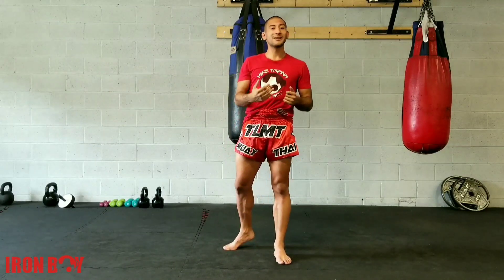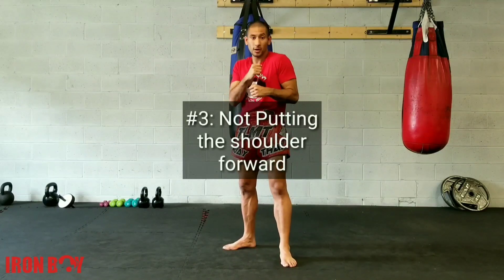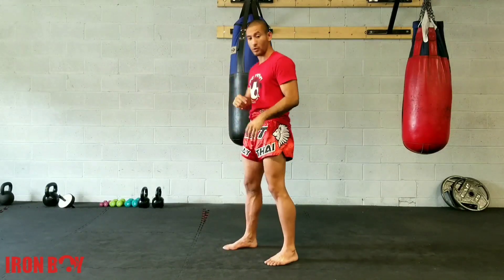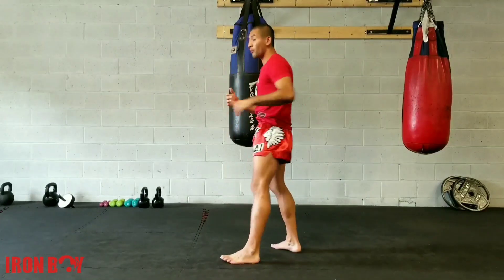The third mistake is not popping the shoulder forward. Just like with our punches where we put our shoulder forward to get that power, we want to be using that shoulder forward for the elbows as well. When we pop that shoulder forward this way, we have a little bit more power.